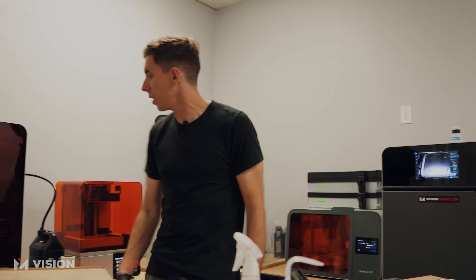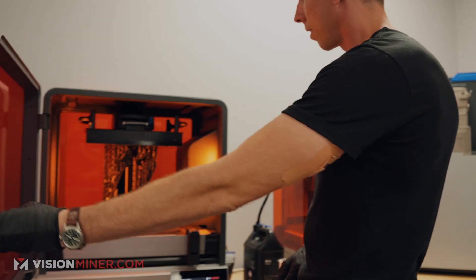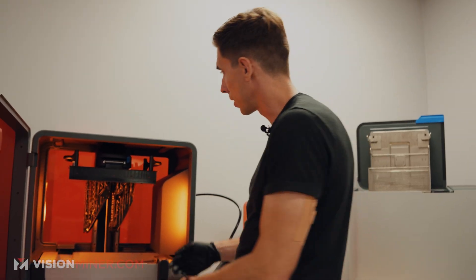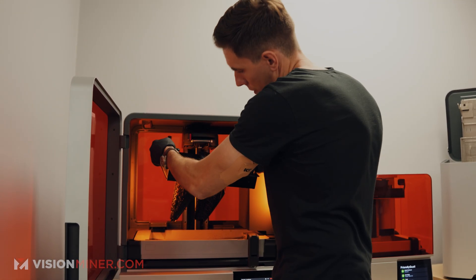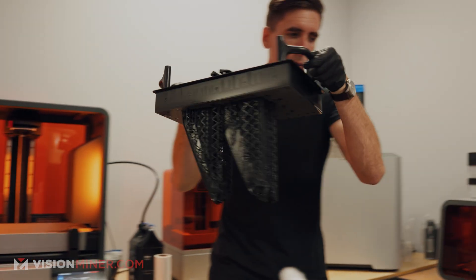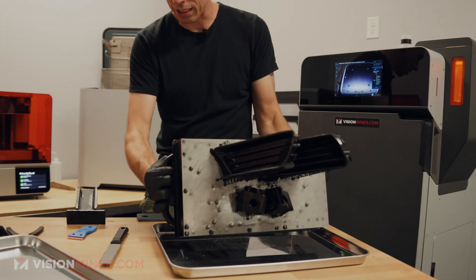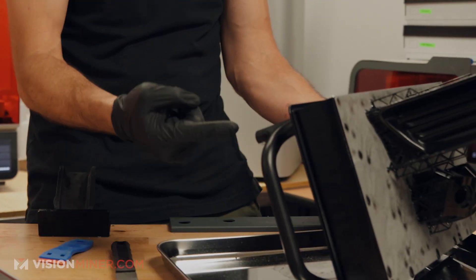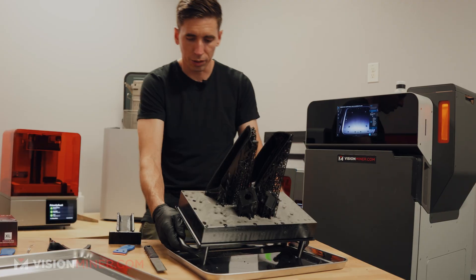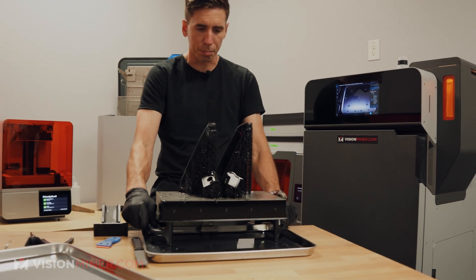Jumping right into it, we've got our 4L here. As you can see, our parts have printed. So unlock it real quick, pull this thing out — I like to do a little angle to catch any dribbles. And then there's this holder right here on the table where the handles go in, so I'm just going to set those in there to keep it in place.